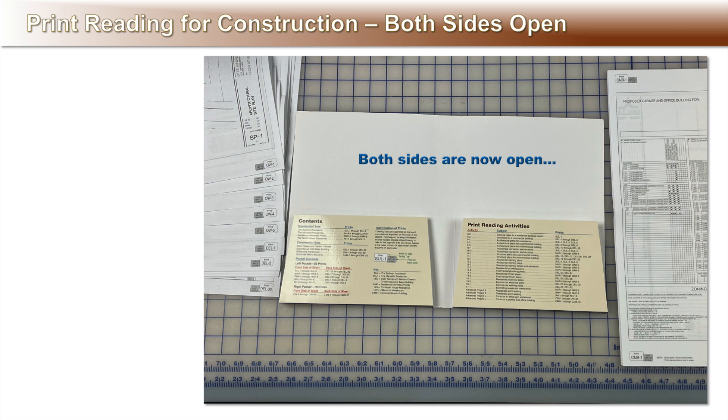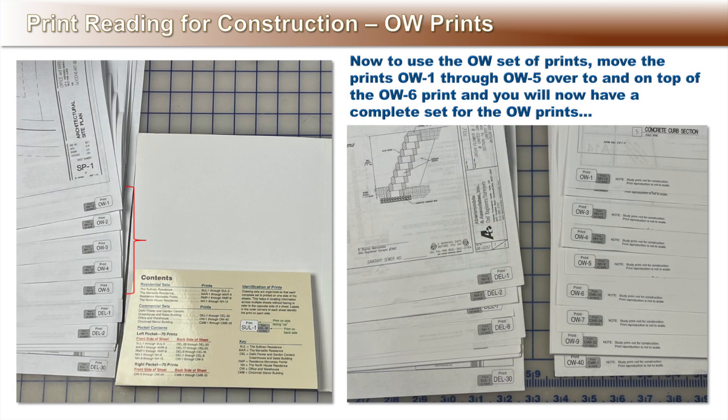Now both sides are open. To use the OW set of prints, move the prints OW1 through 5 from the left pocket over on top of the OW6 prints on the right side. You will now have a complete set of OW prints.